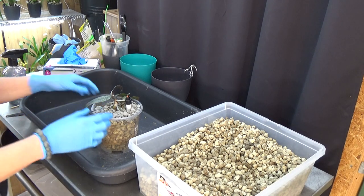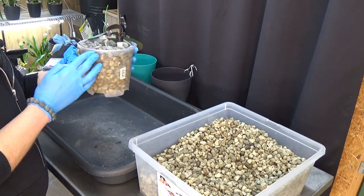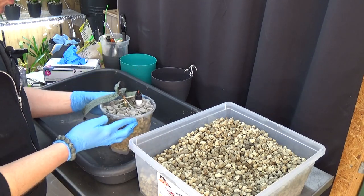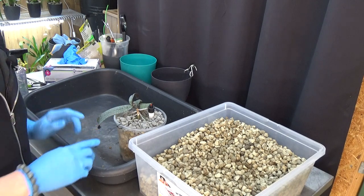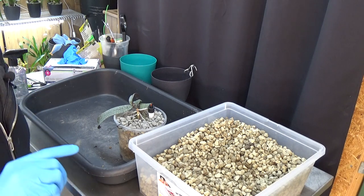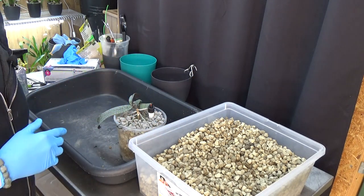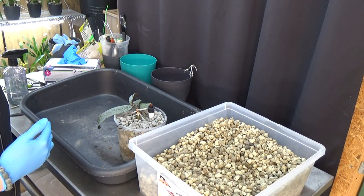The next step I do with Phalaenopsis when I start letting them adapt to the new system is give them a flush with some RO water and a little bit of seaweed. That's always something I do at the sink of course, otherwise we'd have a problem here. I'm going to take the camera so you can see what I do — it's very simple, but I want to include it so you see basically every step I take to get these orchids adapted to the new system.